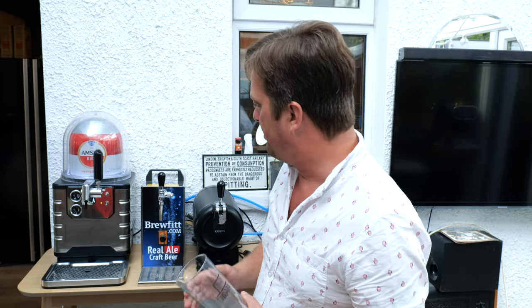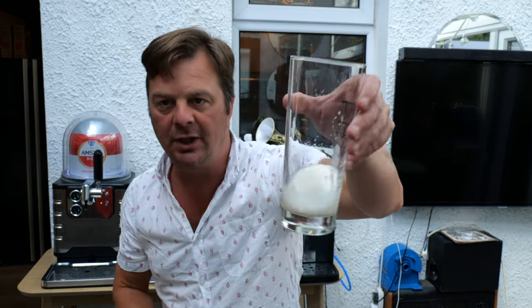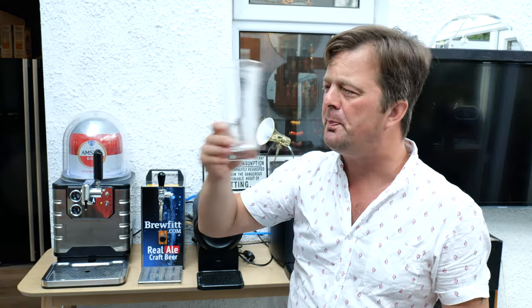We're going to crack on and pour a beer. Pull some beer through your line first. You've got a line full of beer — that gives your first pour a chance, because you've just picked up the keg, spun it over, clicked buttons in, and put it in the machine. You're going to shake the beer up a little bit, so you can either drink that first pull through or chuck it away. I always pre-chill my kegs — I've got a little bar fridge and I chuck the keg in the night before to get it pre-chilled, so you're not putting too much pressure on your cooling system. Right, let's pour a beer.